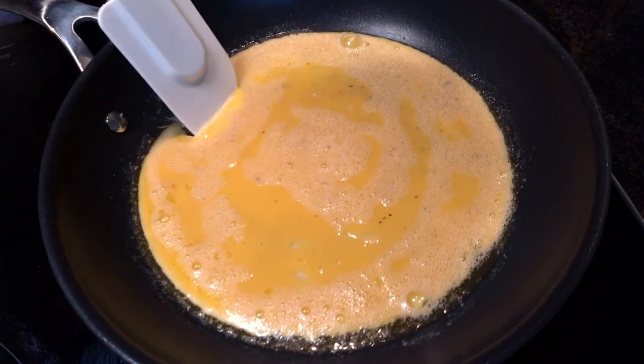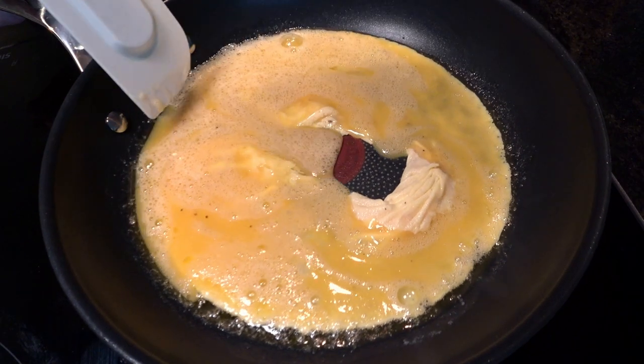Let's heat the pan. Not too hot, not too cold. Just right. Ain't that right, Goldilocks. We're cooking omelettes, not forging fucking swords. Medium heat. And by medium, I mean the golden temperature between charred and undercooked.